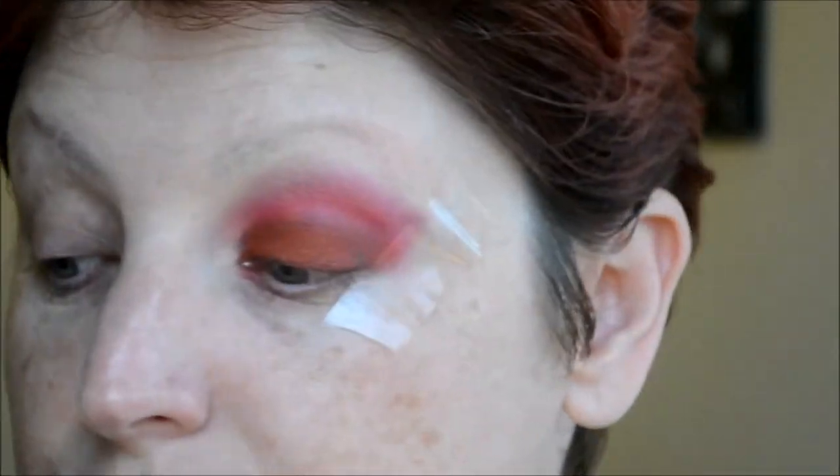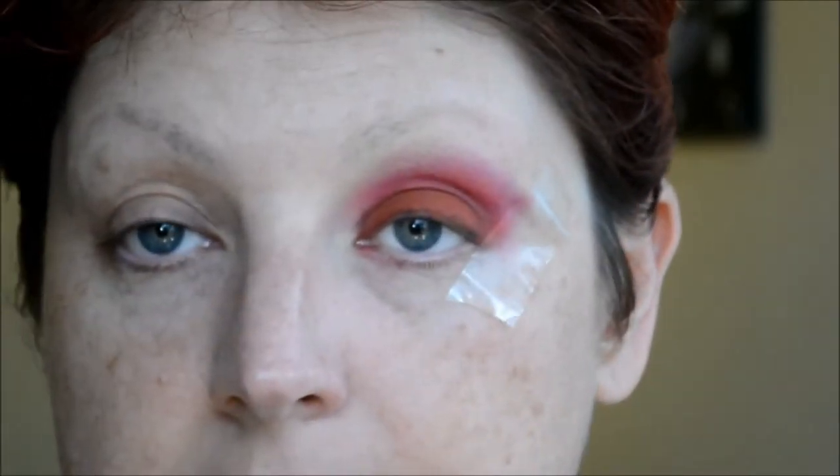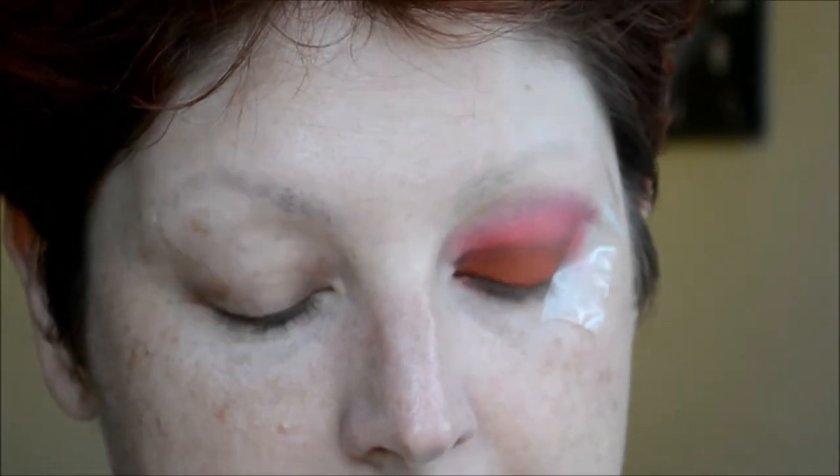I'm just going to warn you that the parrot is freaking out, so you might hear him in the background. He just got a new cage and doesn't really like change.